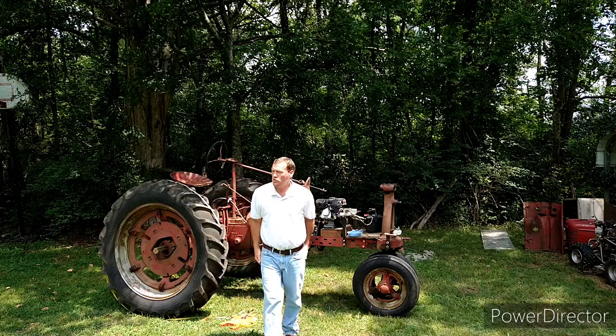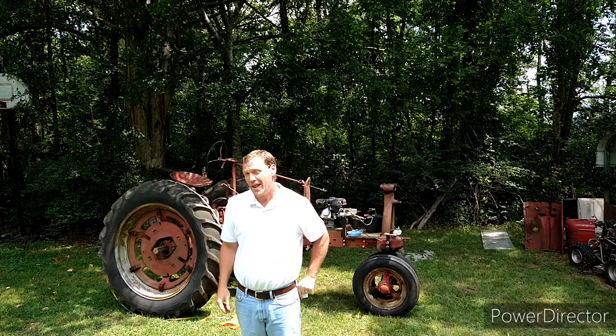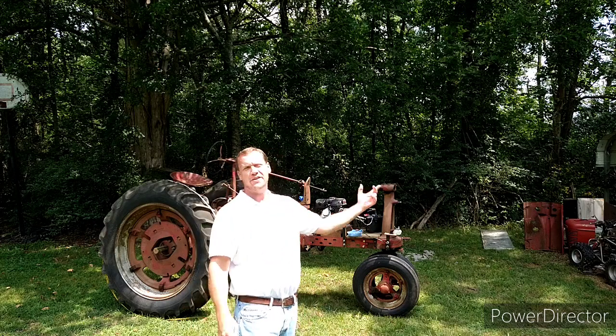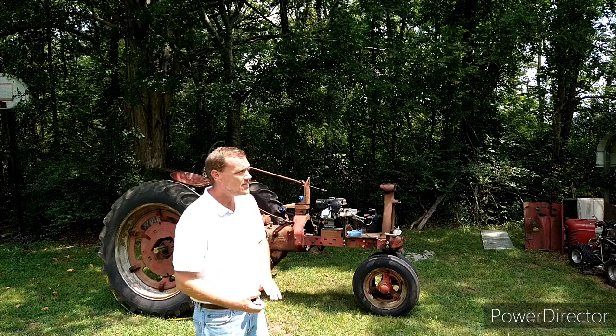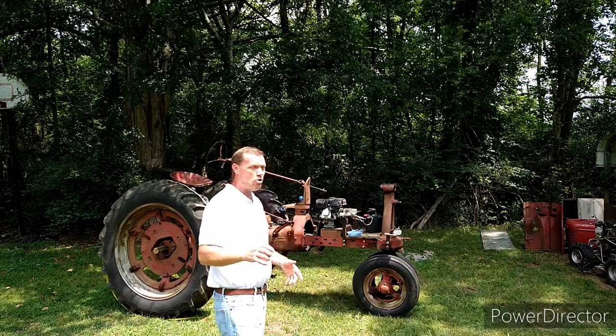Alright, y'all. When I measure around the back wheel I come up with right at 15 and a half feet. All I've got to do then is take that 15 and a half feet into the 66 feet that I know it travels from the speed test in first gear — and that gives us the back tire making four and a quarter revolutions. From here it gets a lot easier.